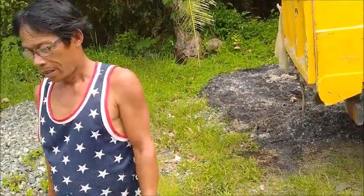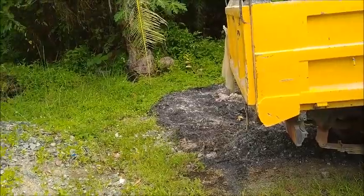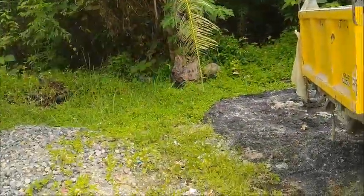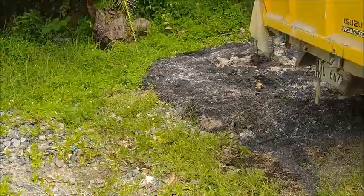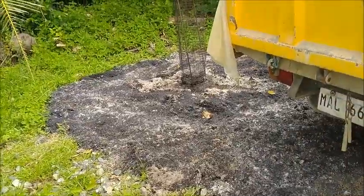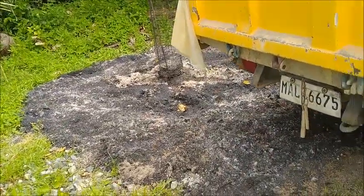That's something else I need to do — I made more biochar rice hulls and I really don't want this sand mixed in with it, so I'm gonna shovel some of it out of the way real quick.